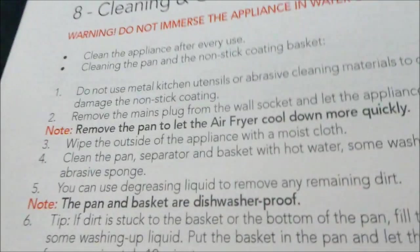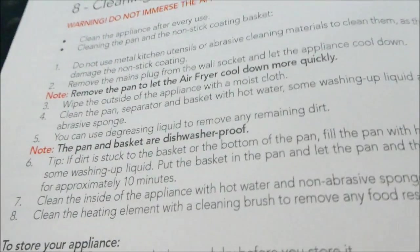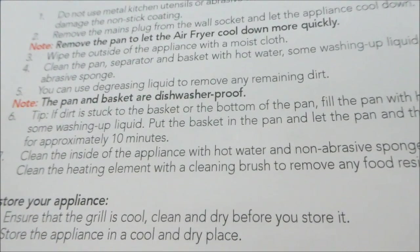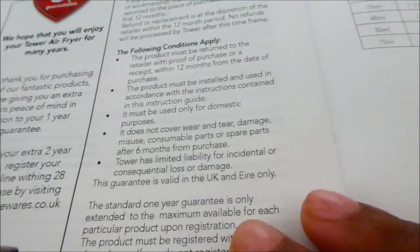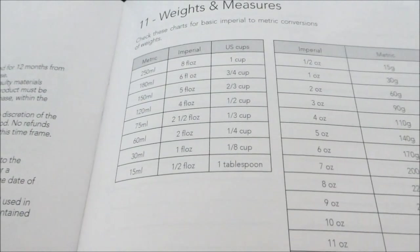About cleaning: do not submerge in water. The pan and basket are dishwasher proof — fantastic. I've rinsed mine out. It hasn't given any recipes but it does give weights and measures — US cups, imperial, and metric — which is useful. And it's got a three-year guarantee on it.